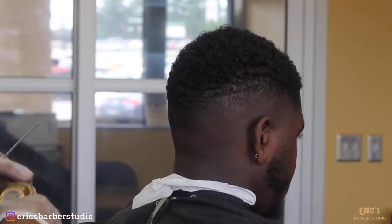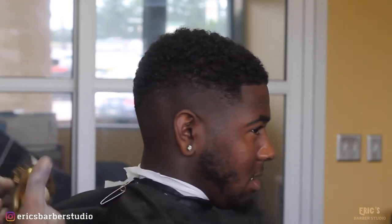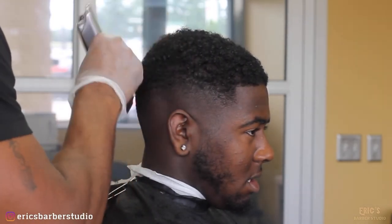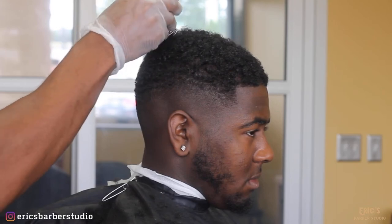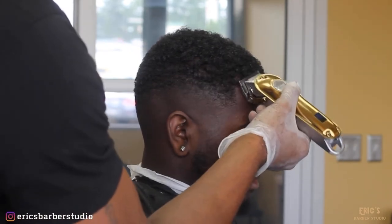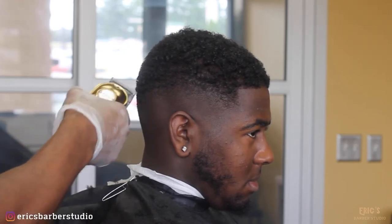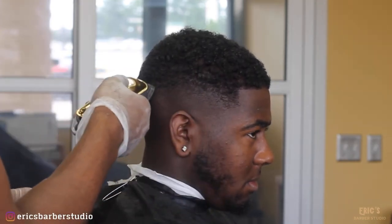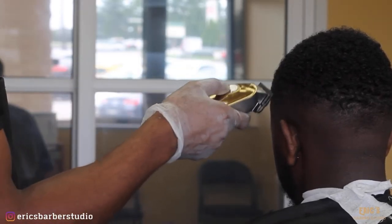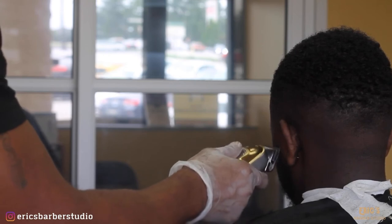Now for the last process I grabbed my adjustable clippers — in this case we're using the Kimi 1986s. I'm going to leave a link in the description for these as well. We're just going to polish off the top of this cut and make sure we catch any inconsistencies in the fade we might have missed, making sure everything is even and balanced.